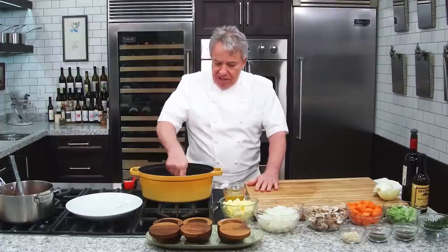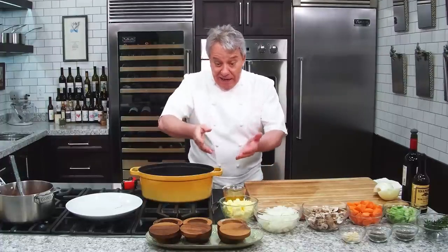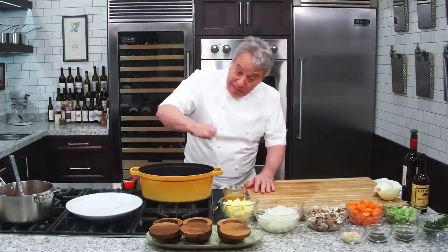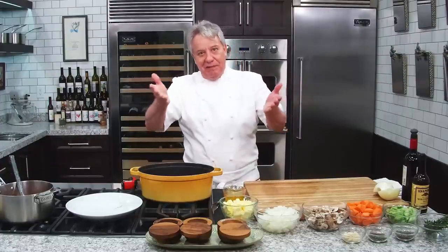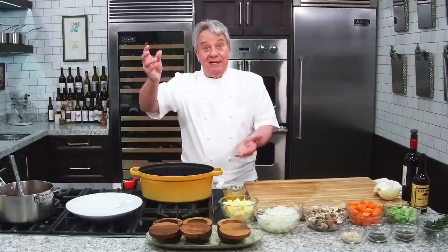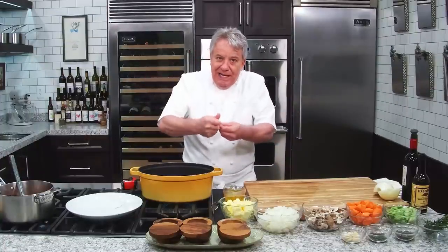If you put a chicken on the grill and after 30 seconds you want to play with it, what happens? It sticks. Leave it three minutes, then don't touch it. You'll see — it unsticks itself because the proteins release. So it's important to leave it alone. Don't be playing with it.